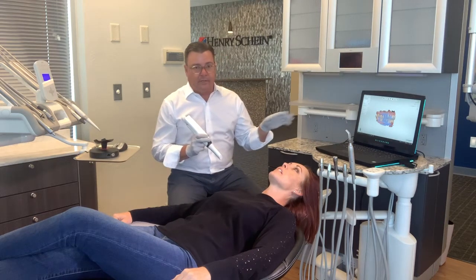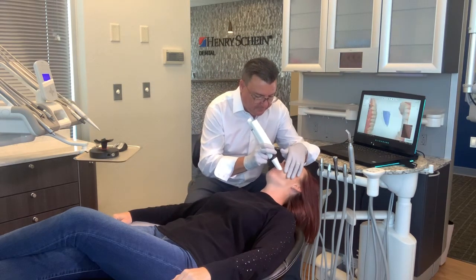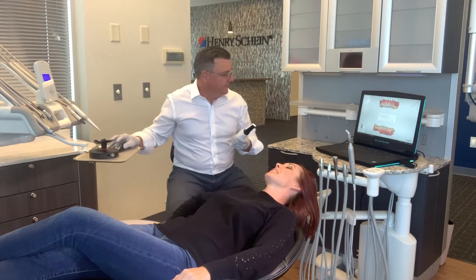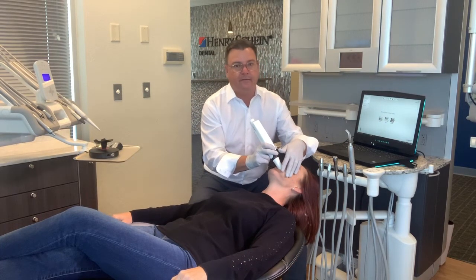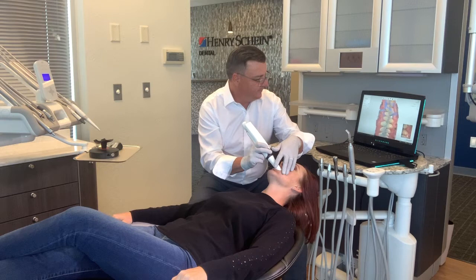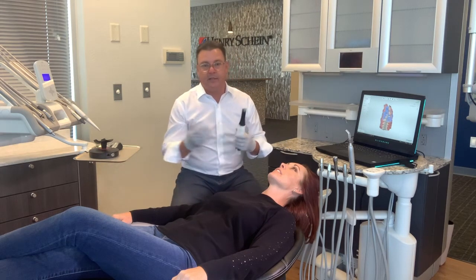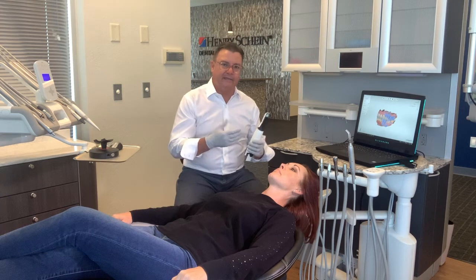Without touching the keyboard again, I'm going to go ahead and turn the scanner back on and start that second bite. Actually, I made a big mistake there — what I needed to do was not turn the scanner on yet. I needed to have her open, then retract the cheek, and then bite. What happened was it started scanning and it had caught a piece of the tongue, so it couldn't continue scanning the bite. All I had to do was clear the scan and move on. None of these things are a big deal — you just need to be trained so that you know how to get past them quickly and efficiently.